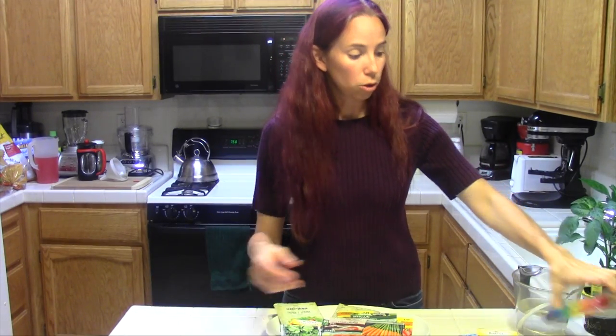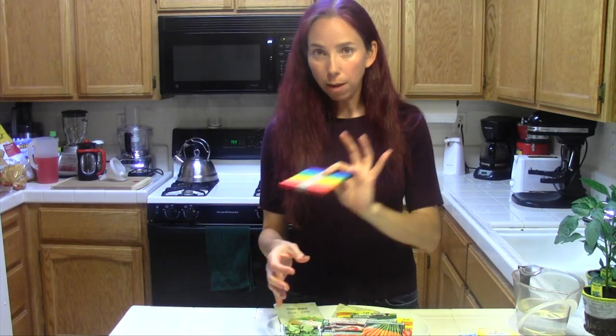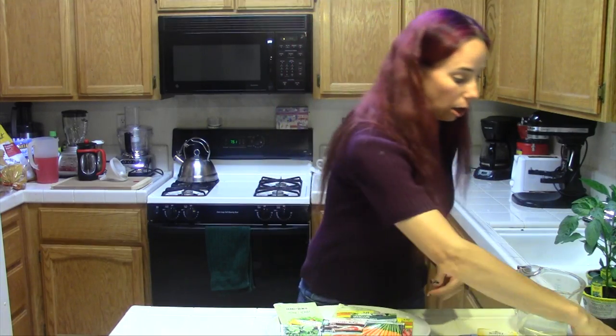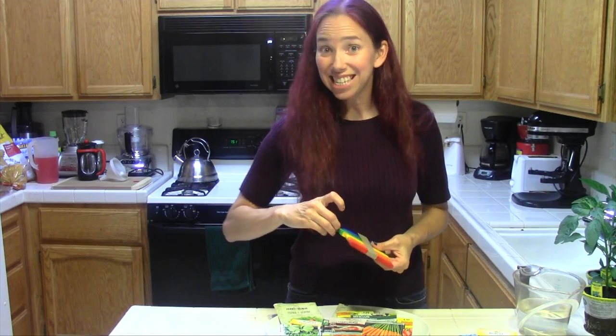Another way is you can go to your local wonderful garden supply center — known as the Dollar Tree, Dollar General, or whatever discount store you have — and get your little popsicle sticks. Mark a popsicle stick and tuck it in the bag. Since mine are cucumbers, I'm going to use a green stick.